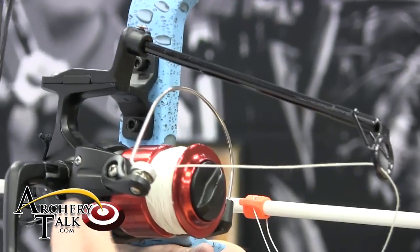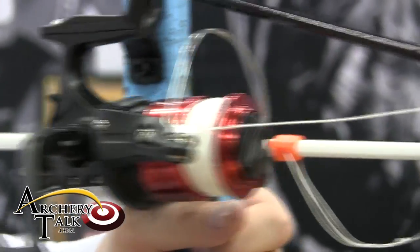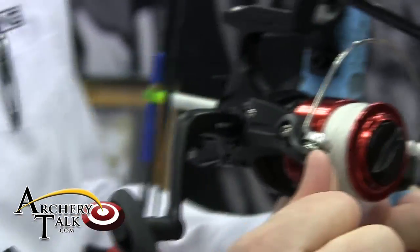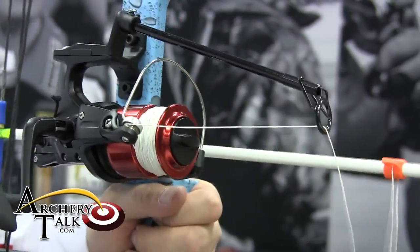It's the first of its kind to be a spinning reel specifically engineered and designed for the bow fishing industry. As you can see, it has all the advantages of a spinning reel — adjustable drag and a flexible rod for fighting fish.